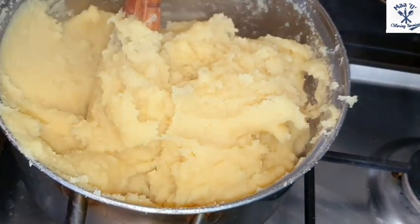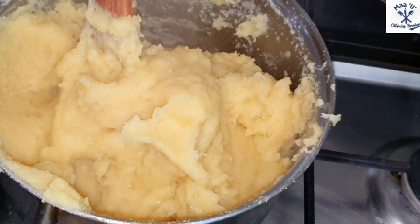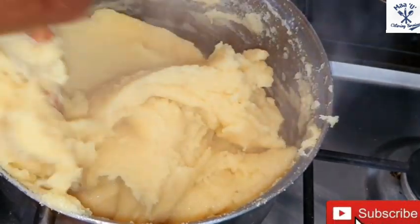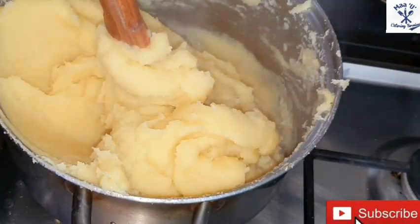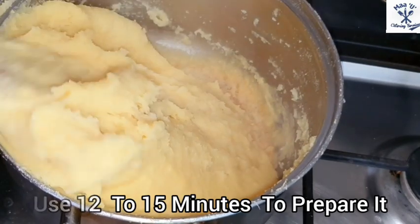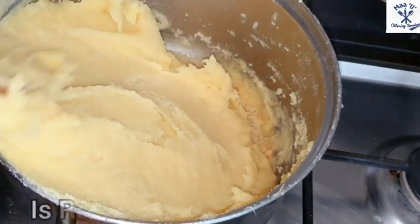Check if it's too hard — if so, add a little hot water to it. It depends how you want it; some people want it hard, some people want it soft. It takes about 12 to 15 minutes to prepare this, depending on how many people are going to eat.